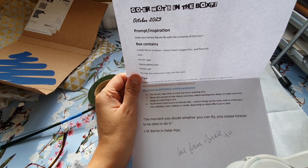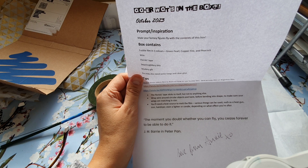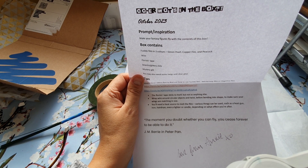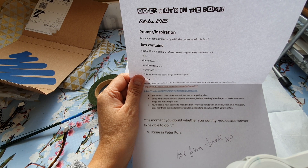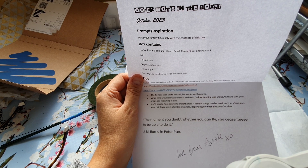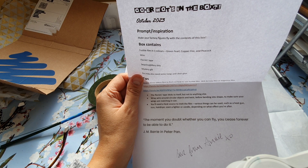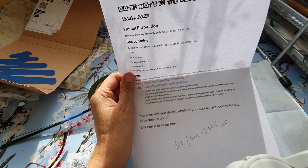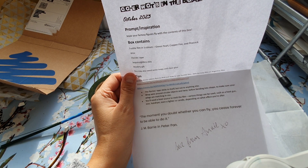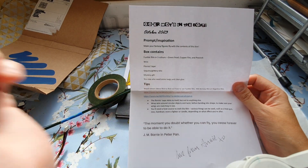Wrap wire around circular objects and twist before bending into shape to make sure your wings are matching in size. I think that's why I got the Angelina - because I was going to make some fairy wings, and I've just got some acetate to do that. You'll need a heat source to melt the film. Various things can be used such as a heat gun, iron, hair dryer, even a lighter or candle, depending on what effect you're after. 'The moment you doubt whether you can fly, you cease forever to be able to do it.' - J.M. Barrie, Peter Pan. Love from Annie.